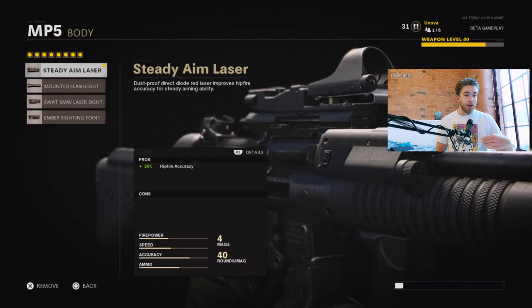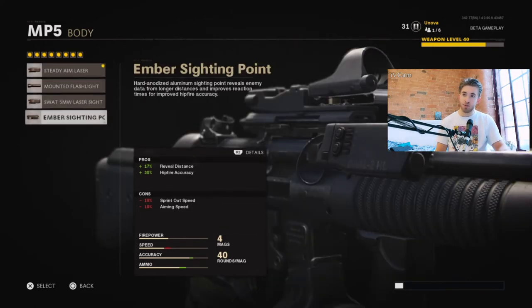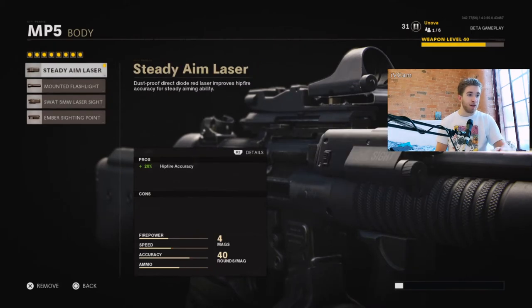The body attachment I've got is the Steady Aim Laser. As an SMG you're going to be in those short range gunfights more often, so this gives you extra hipfire accuracy which is always nice. You could also put on the alternative which gives you an extra 15% hipfire accuracy on top, but it takes away your aim speed. That one's probably just as good as the Steady Aim — I just went with this one because I don't want to take away too much speed from the gun.